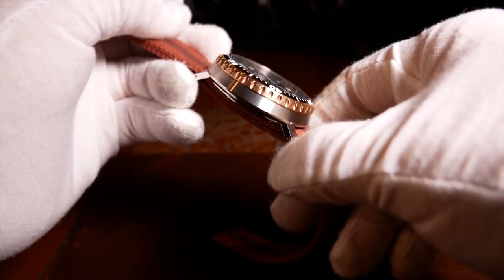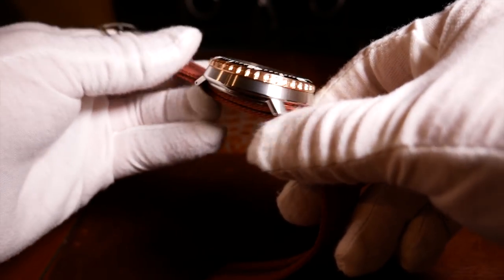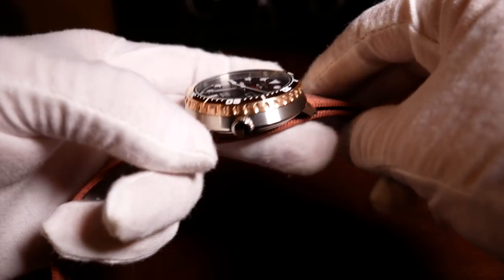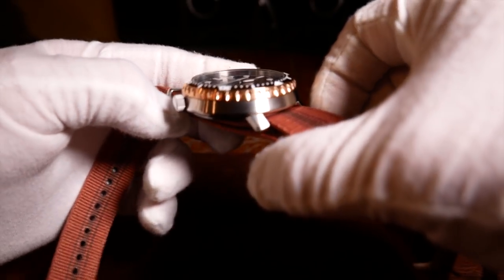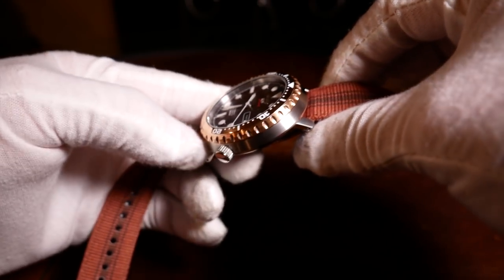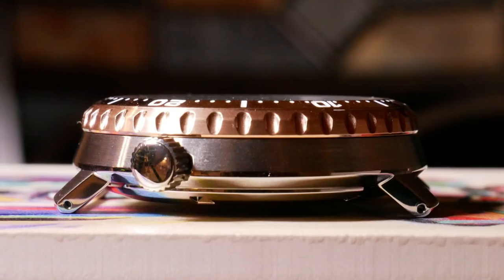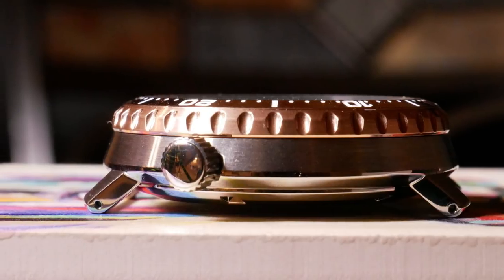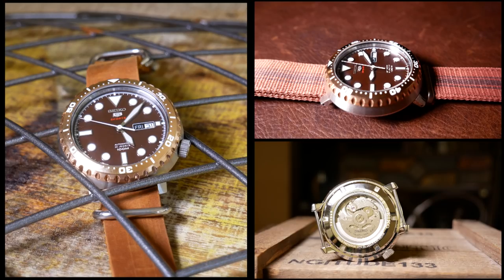Now let's get back to the case itself, which has a brushed finish on the top and its sides, but is more polished underneath. This also goes for its stubby little lugs, which are actually drilled lugs — a nice bonus. The finishing is quite good, and it's what you'd expect from a Seiko.